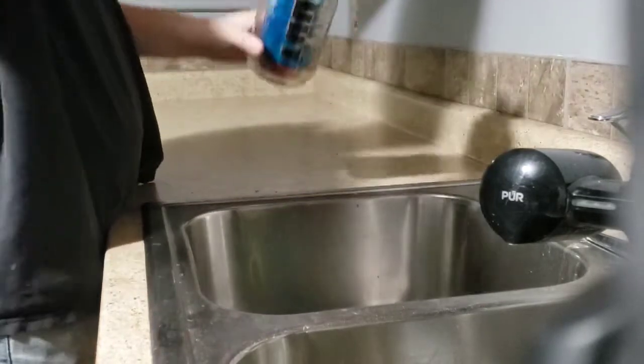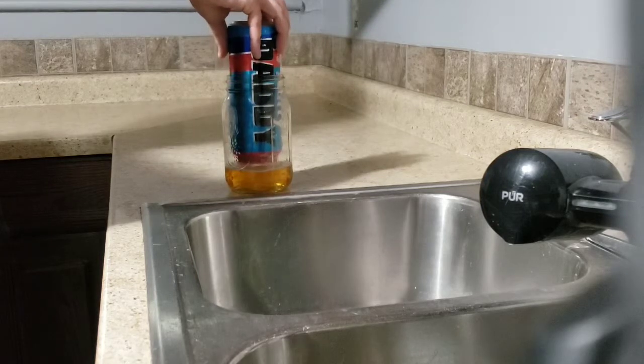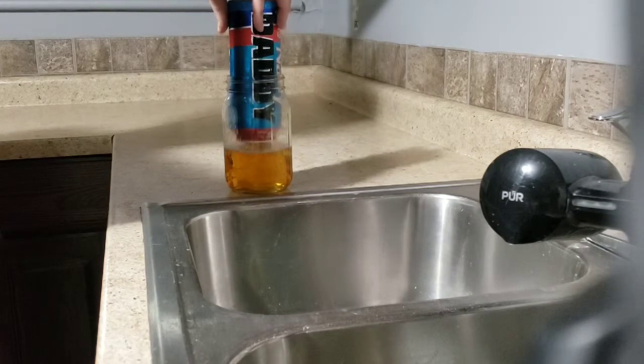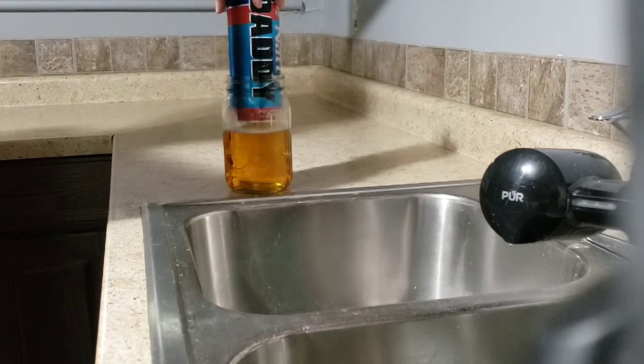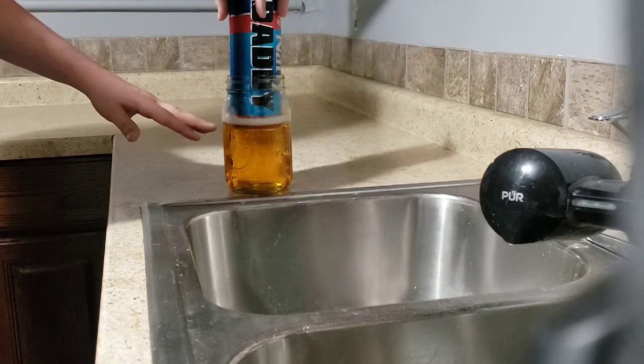Just tilt it over and slowly raise the can up. You can pour it whether it's coming out of a can or a bottle, whichever you like, into a nice frosty cold glass. Put it to the liquid level and it will stop pouring.